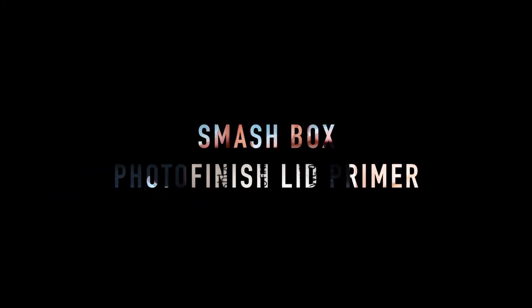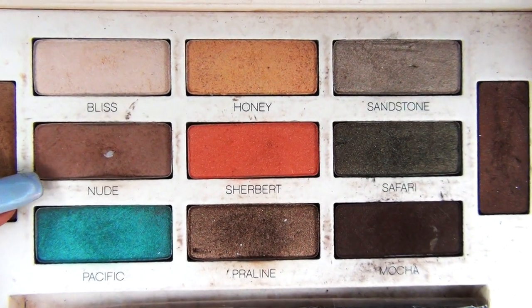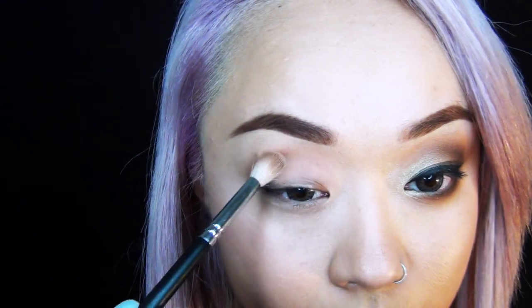I don't want the tutorial to go on forever, so as you can see I'm just applying my eyelid primer — this is just going to make the eyeshadows last all day long. Starting off with a sort of beige color, it's called nude eyeshadow.